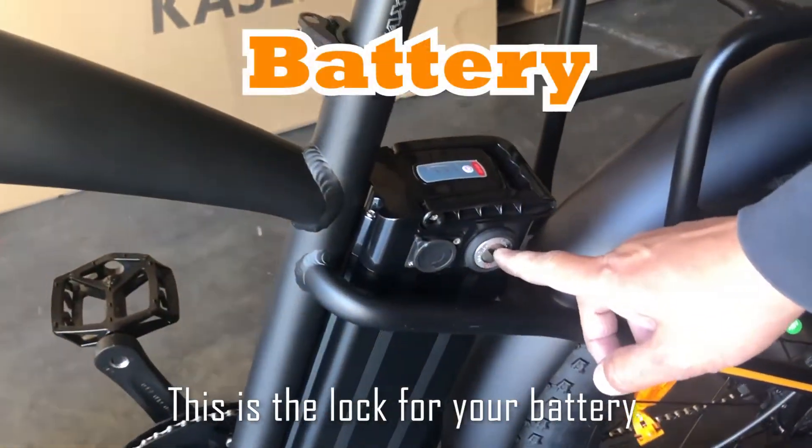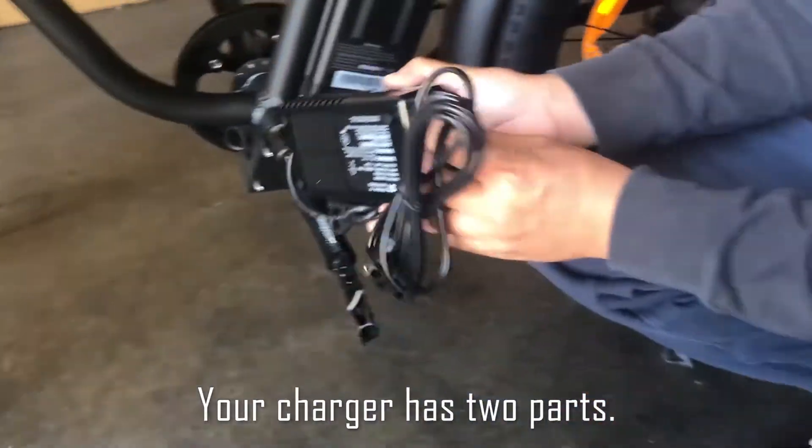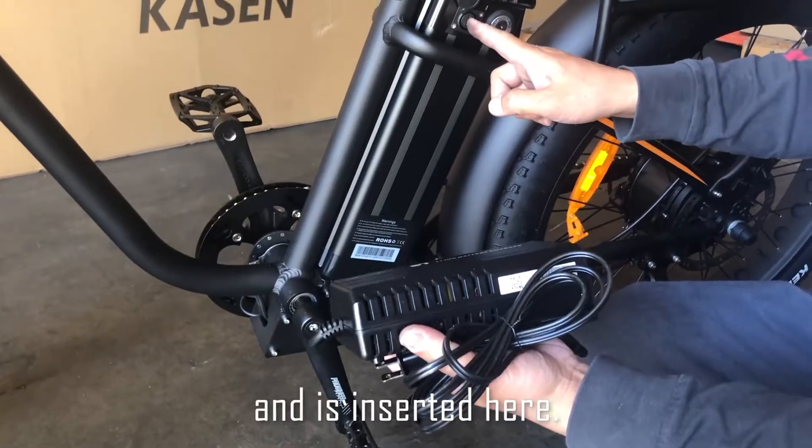This is the lock for your battery, and this is the charging port. The charger has two parts and is inserted here.